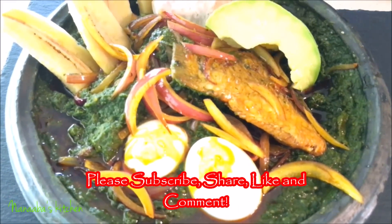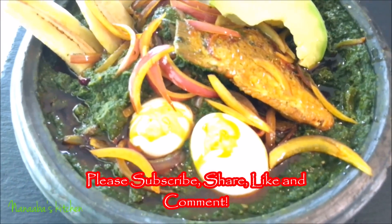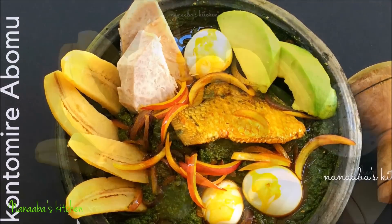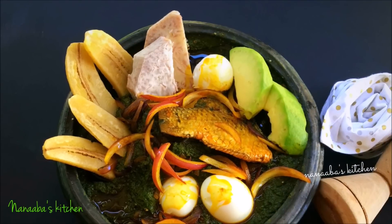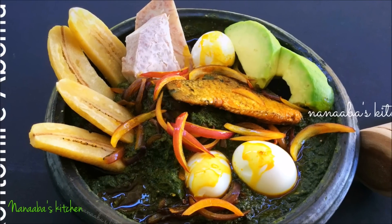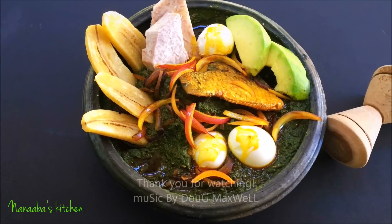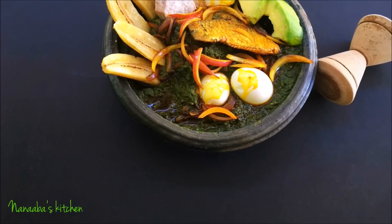I'm also adding some avocado — it is usually combined with the avocado and it works beautifully together. So our dish is ready, guys, and I'm going to enjoy this with my children. Unfortunately, my husband who is vegan is unable to indulge because of the animal protein, but I prepared this for him before with dawa dawa and it was beautiful. Thank you all for watching — make it a great day and have fun, especially in that kitchen!